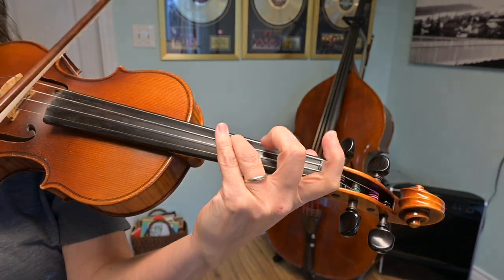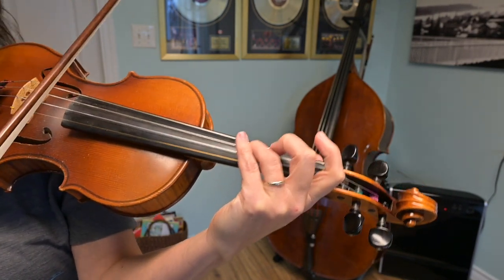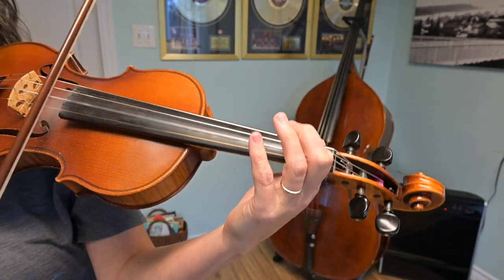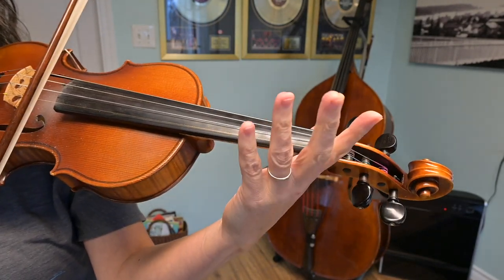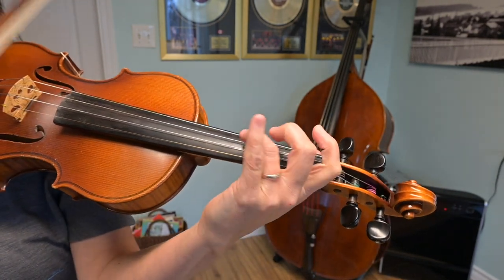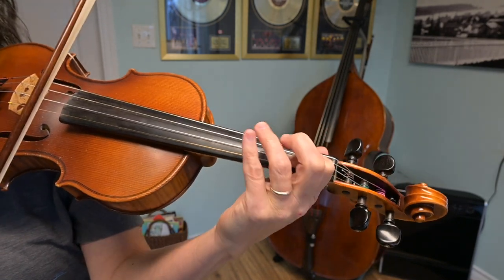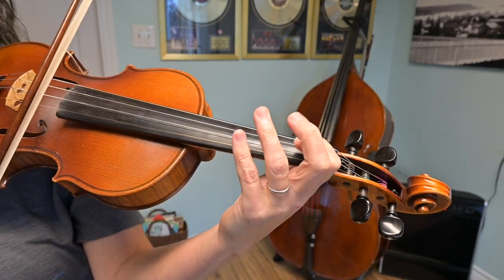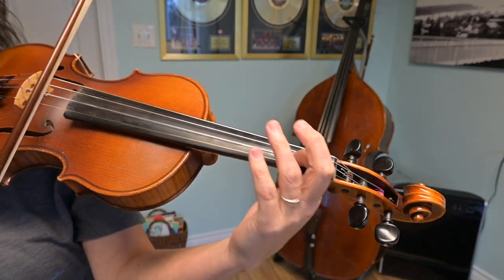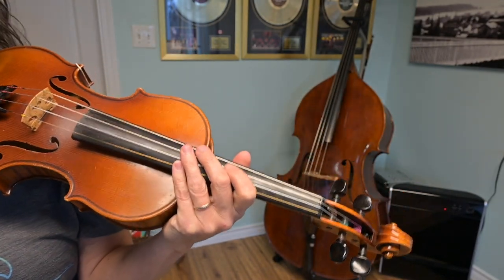Play that with me, please. Starting third finger on the D string — that note's called G. Ready? In. B. A. B. Low two. A. B. Do that one more time, please. Ready? Go. B. A. B. A, C. A. B. Beautiful. That's the first section of this tune.